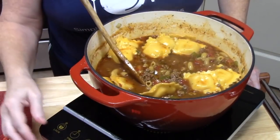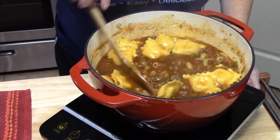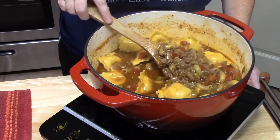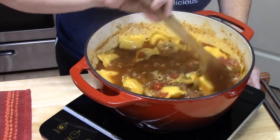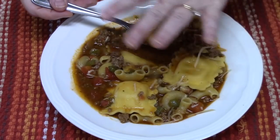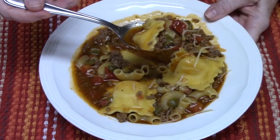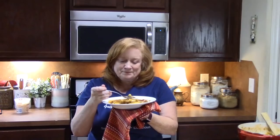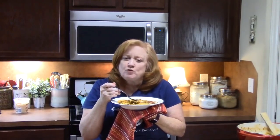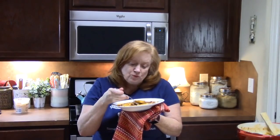My soup is done — I'm going to turn my burner off. Look at these little pillows of goodness in there — ravioli! We got that delicious soup made using a bolognese or spaghetti meat sauce base. I did sprinkle a little Parmesan cheese on top. Here's my bite. Warm, comforting, delicious — full of flavor. Who's making ravioli soup? So delicious, so easy.